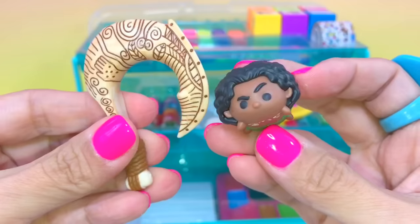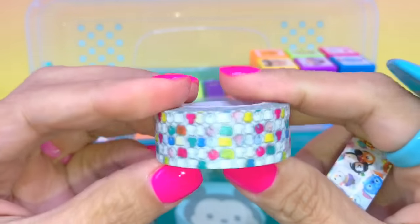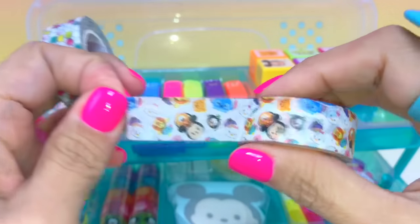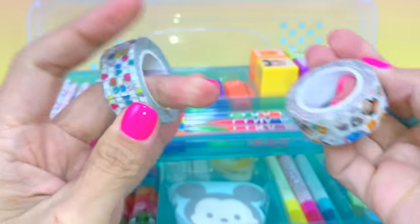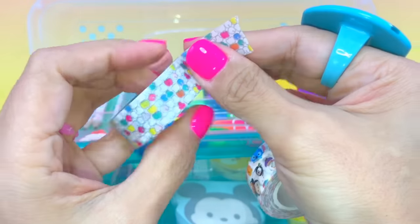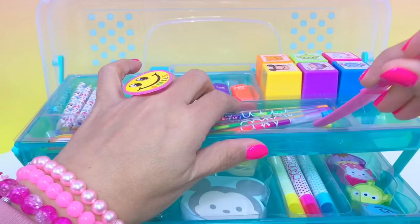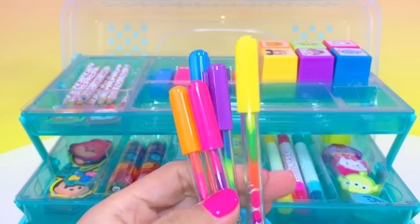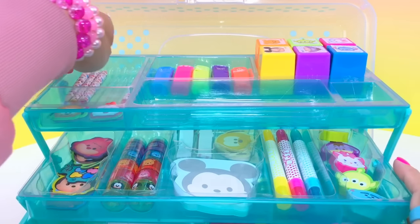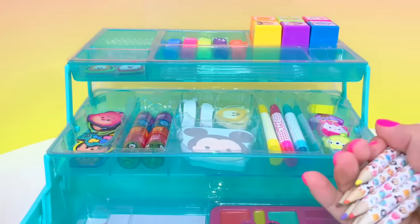Alright, let's start here. These are the tapes — one with the SamSam logo and one with SamSam characters. I like this. What a nice tape! And then we have different colored pens.